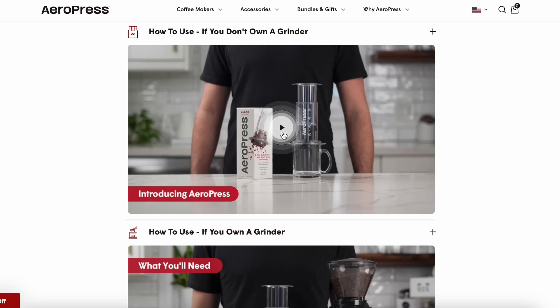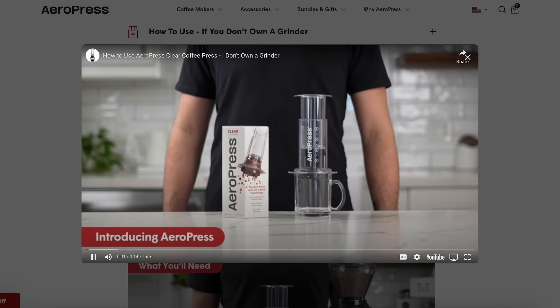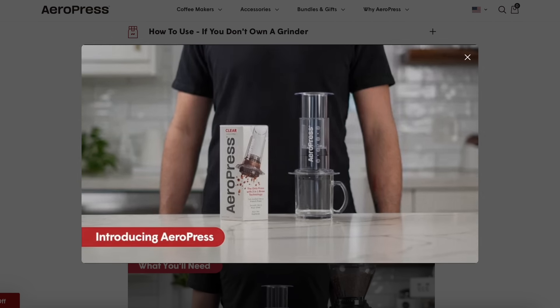I partner with AeroPress as a brand. I'm a full-time creator and I don't have another job, so I need to do things to make money. Partnering with brands that I feel like there's an alignment with is one of the ways that I do that. AeroPress hired Sarah and I to make tutorial videos for their website — we didn't write them but we did film them. If you go on their website you can see them; it's in this kitchen.